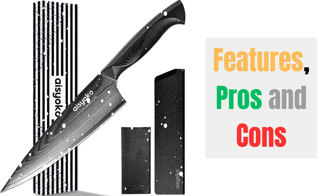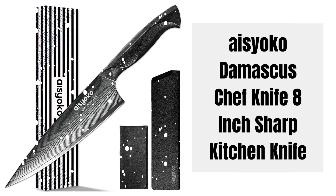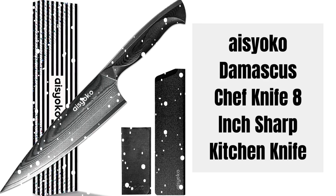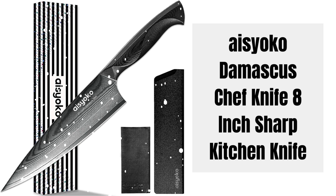This knife set offers superior quality and an elegant design, making it a must-have for any kitchen. Join us as we delve into the details of this exceptional set.